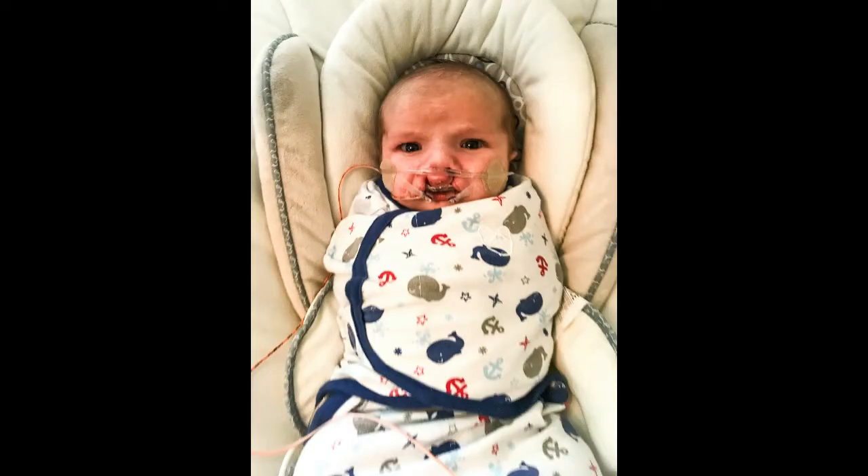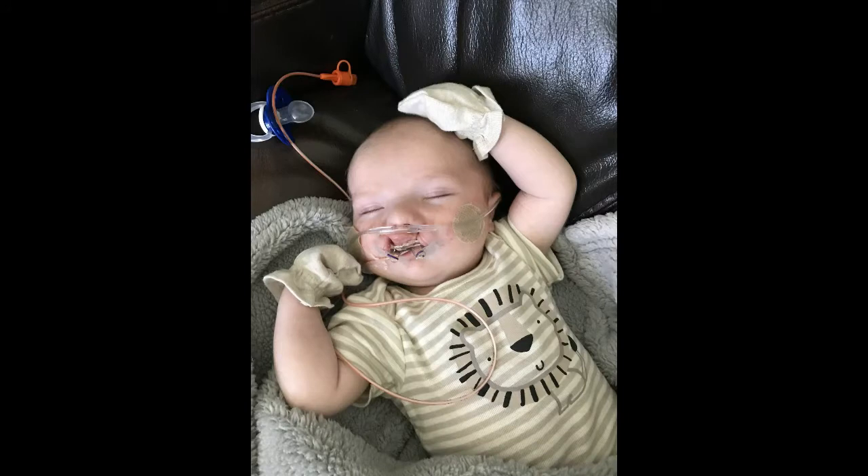This is Levi wearing his NAM. You can tell in this picture how miserable he was and how much he absolutely hated it. We always kept him in a swaddler — it helped him sleep better and meant he couldn't take his arms out to pull and grab at the tape or the NAM. Sometimes we'd take him out of the swaddler and just put cute little mittens on his hands, or socks work really great too, just so that he wasn't hurting himself.